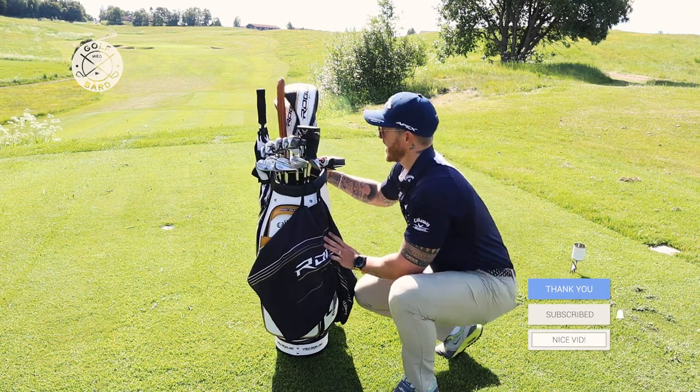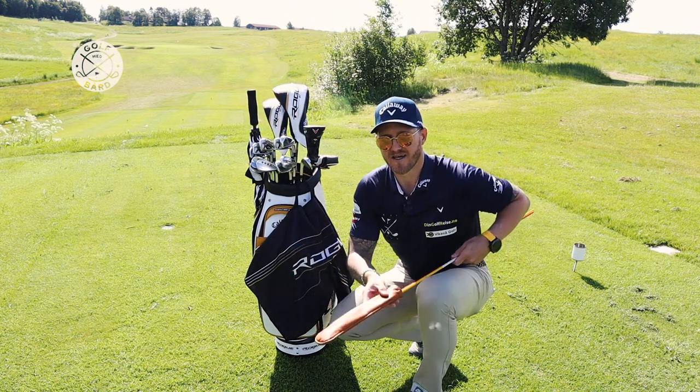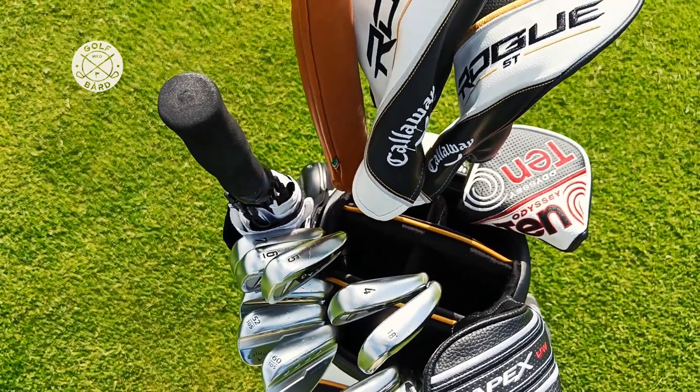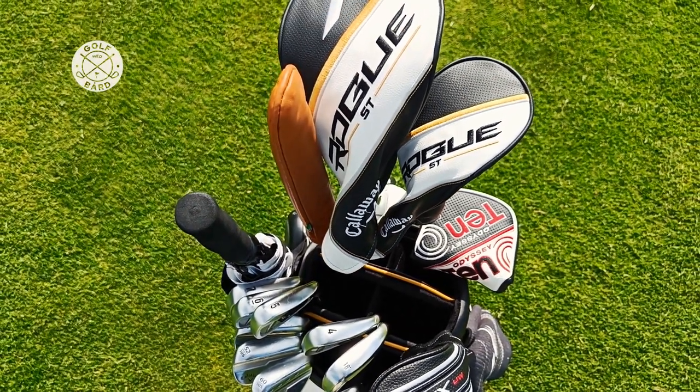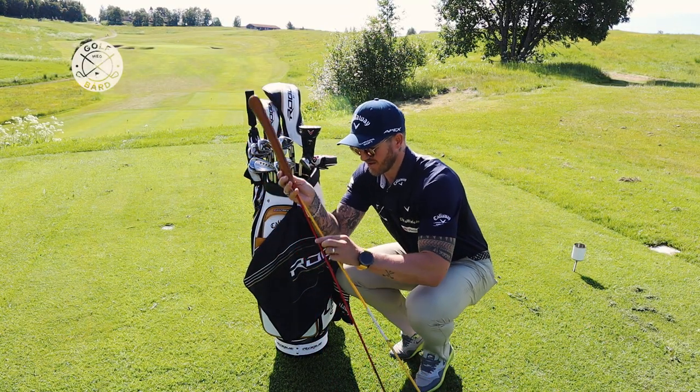I also have alignment sticks with the Golf with Board logo — a friend of mine made these, thank you Halvar. You can do a lot of stuff with alignment sticks, it's really up to you, but I recommend having them in your bag.